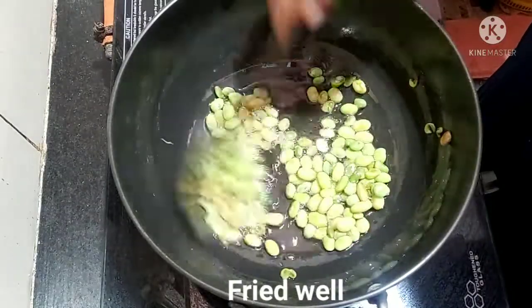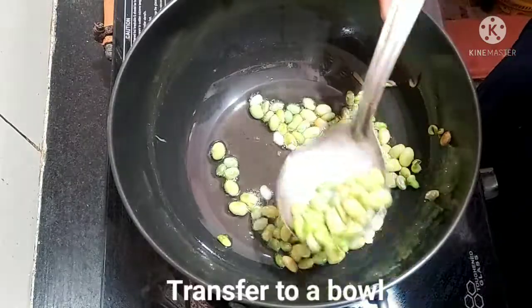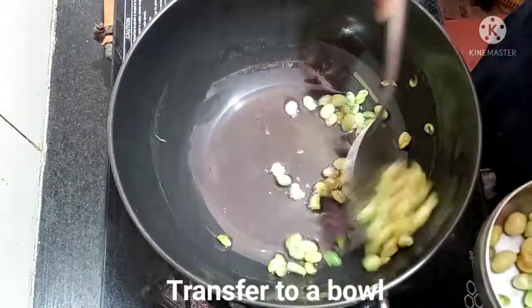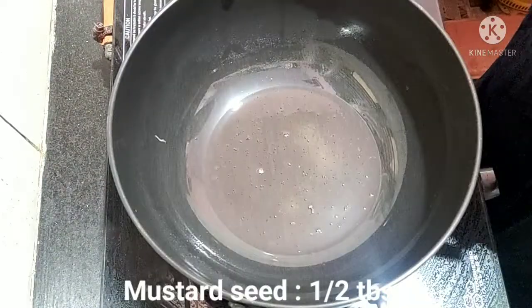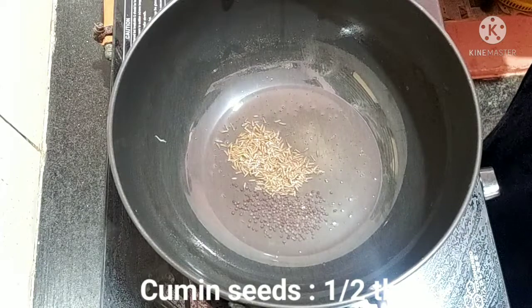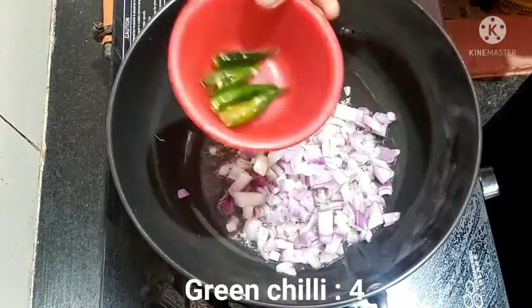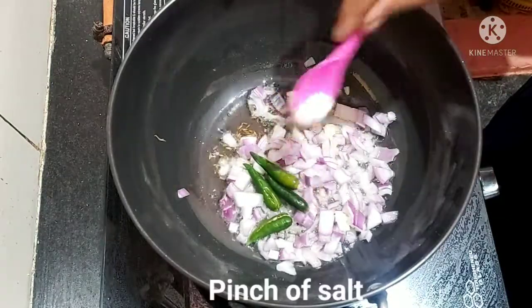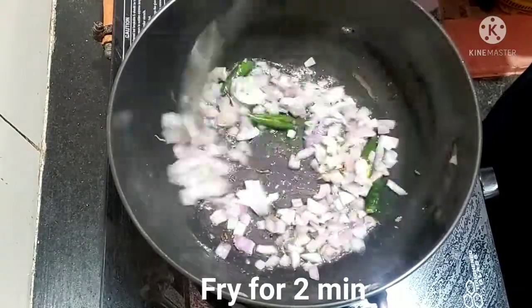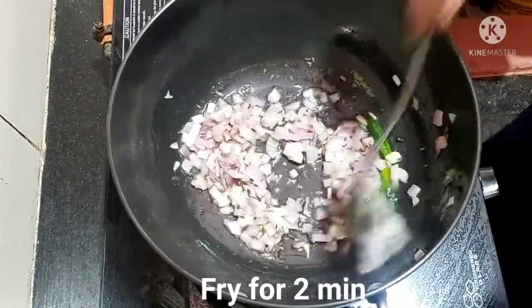I will fry it with light color. I will add 1 tablespoon of sauce and salt. I am going to cut it a little bit. Let's fry the onion for 1 minute.